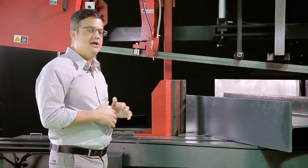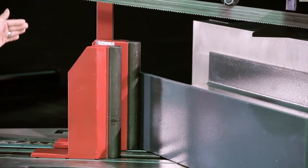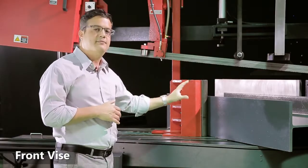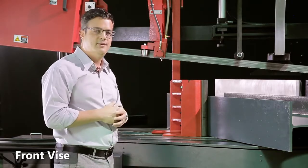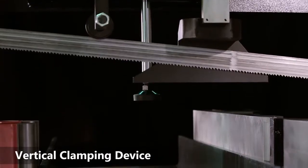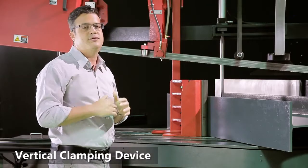This has a double clamping system which is perfect for structural steels. As you can see here, the rear clamp is clamping the material and the front clamp is going to clamp the cut piece so it won't fall off the table. There's also a vertical clamping device to hold these H-beams firmly in place and reduce vibrations.